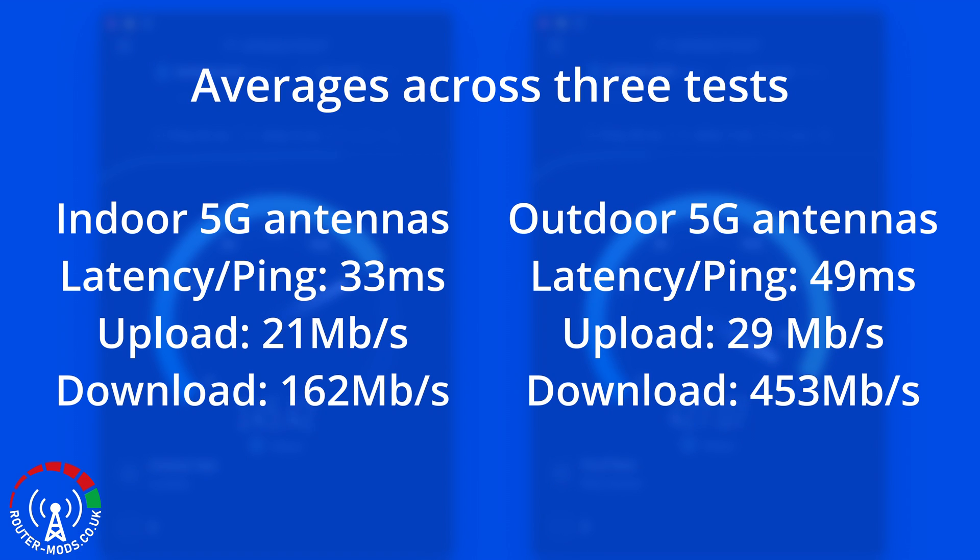Things start shifting towards the outdoor antennas when it comes to upload speed. With the indoor external antennas I'm averaging 21 megabits per second across the three tests, whereas with the outdoor external antennas the average upload is 29 megabits per second. That 8 megabit difference is huge, especially if you're doing large uploads — for example uploading to YouTube.